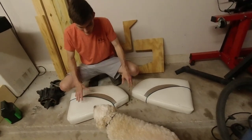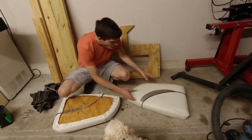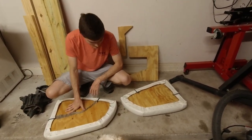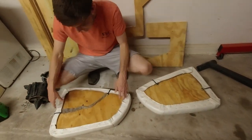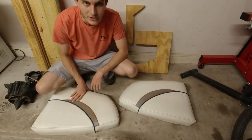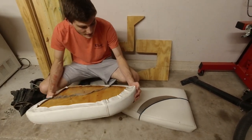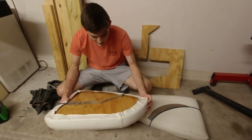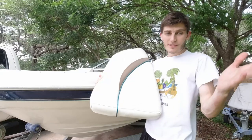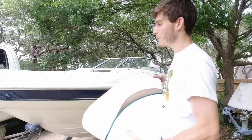We've got both cushions with the wood put back in, all stapled up. On the one with two pieces, I did not like it as much as the one with just one wood piece — honestly this one turned out perfectly fine without that, and having it as one wood piece instead of two logistically makes it easier to put together. So I like the one wood piece more. Now let's go ahead and put these seat cushions into the boat.